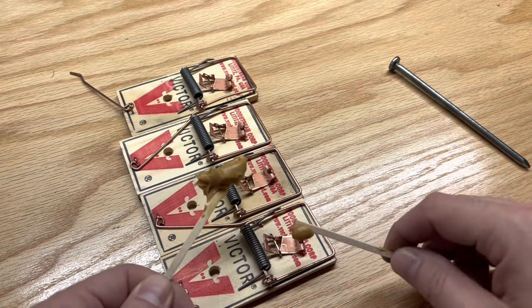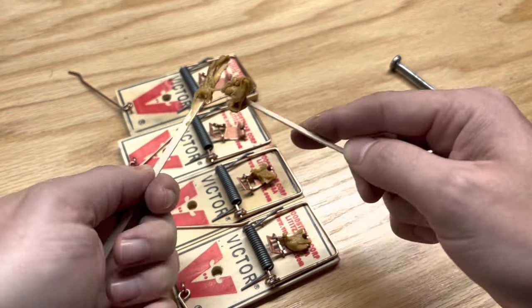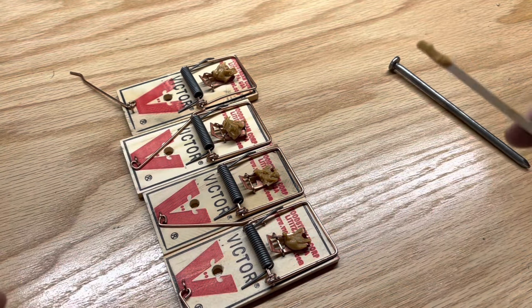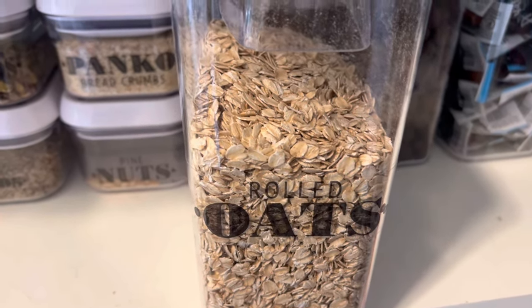Next, apply the bait. I'm going to use peanut butter. A tip is at the end of the season, cut the grass short going into the winter months as voles get more active in the winter as they need to stay warm and burrow underground. Longer grass only helps insulate the ground making it a prime location for them. Voles also like oats, so I'm going to apply oats in addition to the peanut butter.